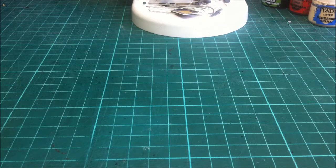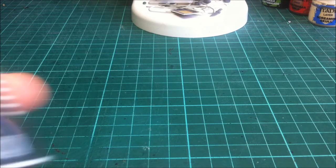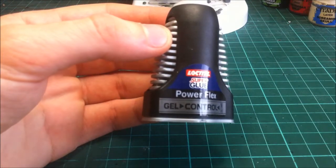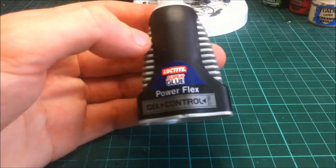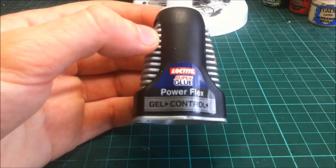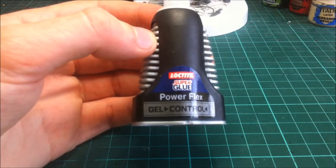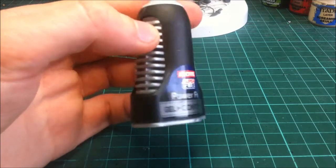As for glue, I would recommend when doing any pinning work to use really strong super glue. I use Loctite super glue — it's the gel one, it's not as runny and it tends to dry a bit quicker. But this is just the glue that I use. If you use something different, chuck it in the comments below. If you've used this before you'll know it does exactly what it says on the tin.